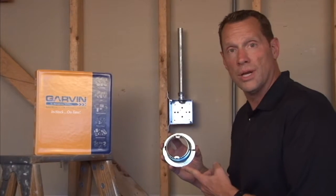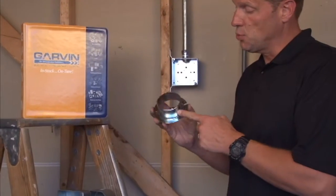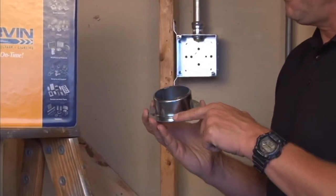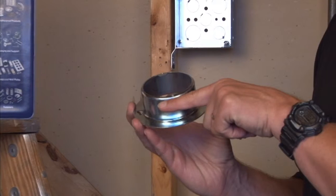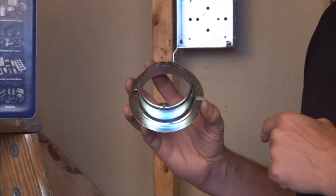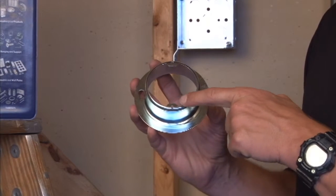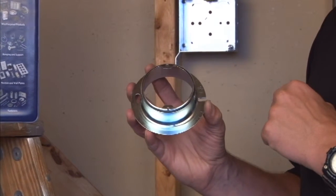Part number 54C3 1.5 is a 4-inch octagon mud ring that is raised 1.5 inches for the finished drywall, tile, or plaster depth. The 8-32 tapped holes accommodate most standard sconce lights and overhead lights, and the center distance on that hole is 2.75 inches.